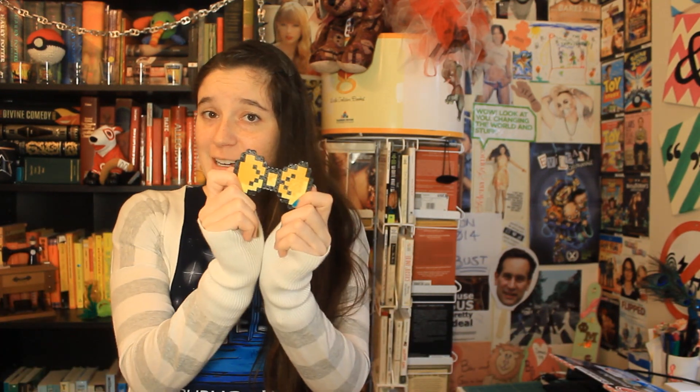I wanted to do a craft project for you guys today, but I wanted it to be something that was pretty easy and didn't require a lot of special tools or anything like that. And of course, I also wanted it to be nerdy. So I came up with 8-bit hair bows, because bow ties are cool. I made mine into a girly hair thing, but you could totally make this a necktie or a keychain or pretty much anything like that — whatever it is that you are interested in having a bow tie on.